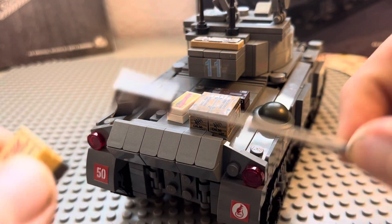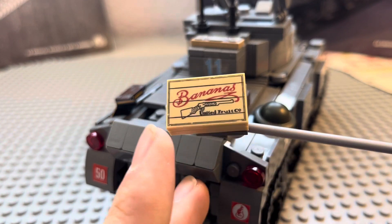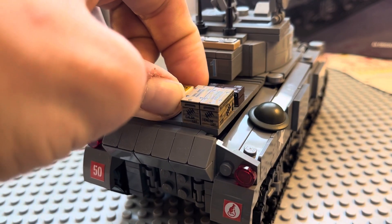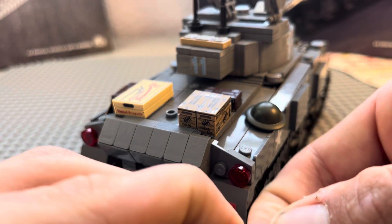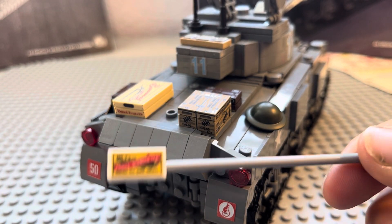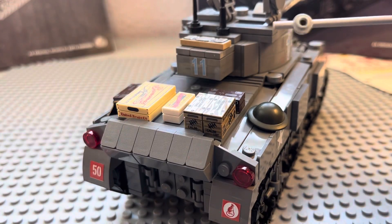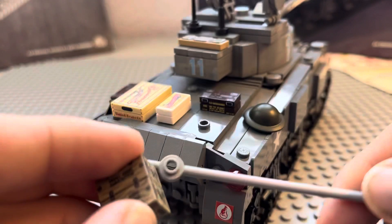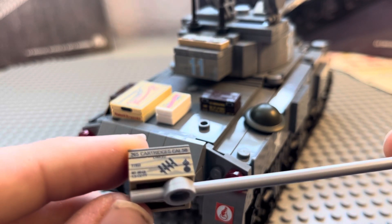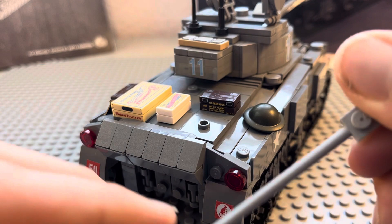This one has a tile that comes off — it says 'Bananas, United Fruit Co.' in tan, which is a really cool accessory. This one says 'Mr. T's Tea Company' in a white box. And then this one is small arms ammunition — it shows a machine gun ammo band on it. That's really cool.